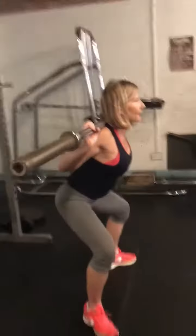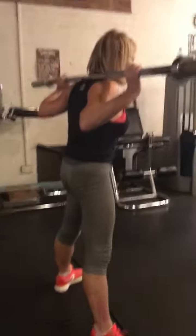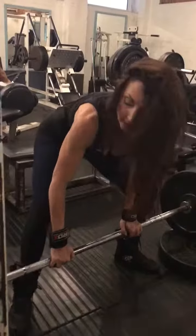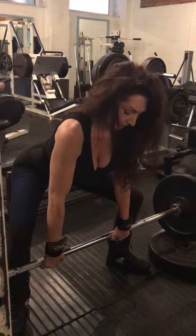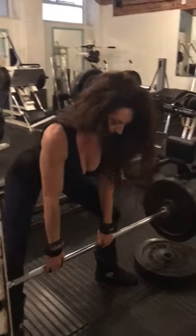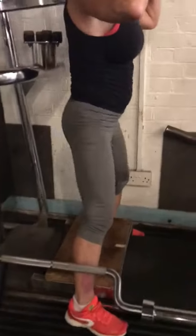Here we go, last one. Last couple. Got it. Fantastic, again. Here we go, push it up.